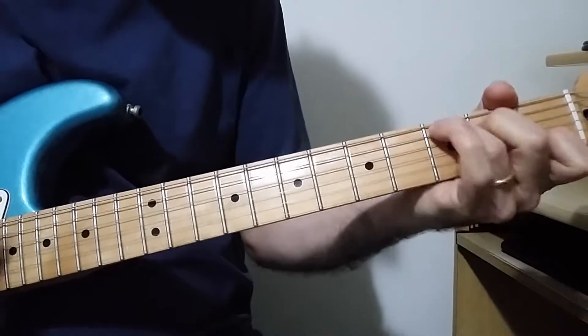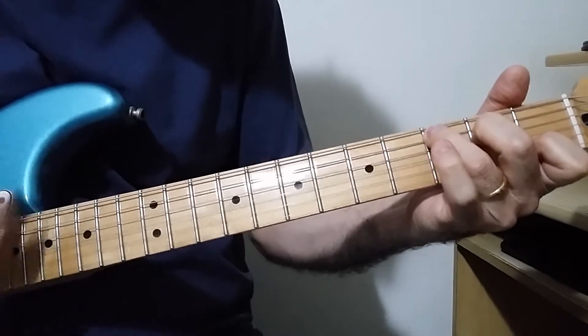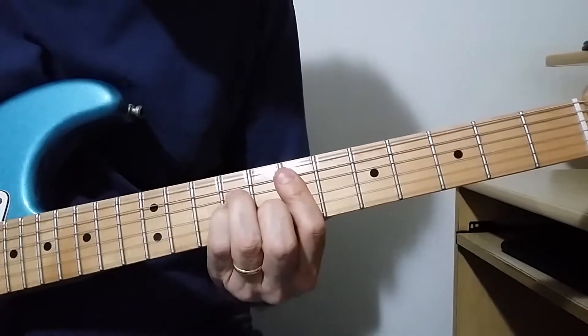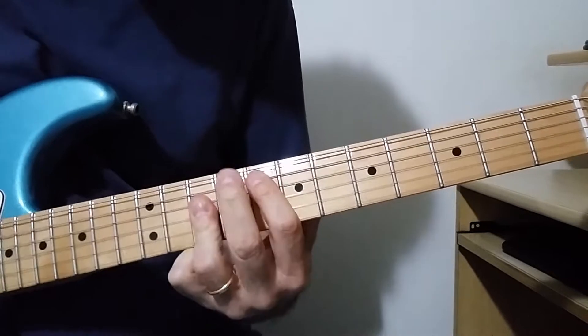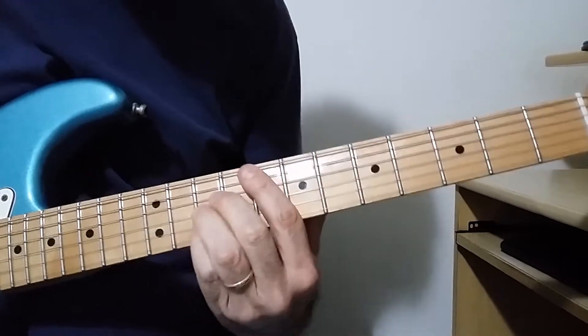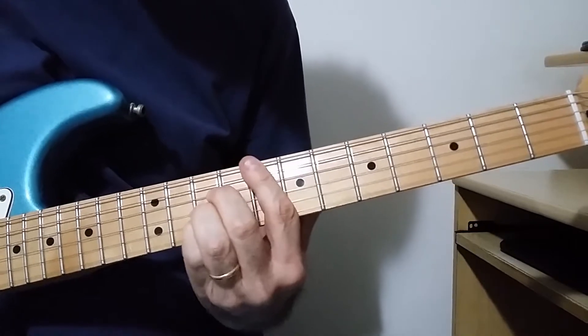Em7, C, Eb, Em7, Em7, F major. F major — you can play it this way also.